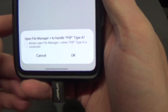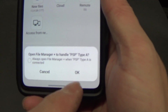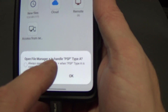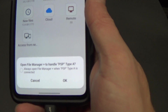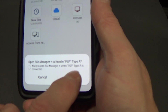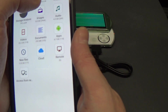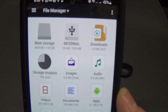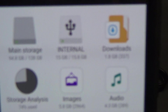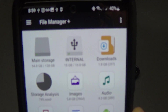The system should prompt you saying do you want to open up your file manager when you plug in the PSP. You can say always do this, but I don't want it to happen all the time, so I'm just going to say OK and it's going to take me into this app. I have a device called Internal.